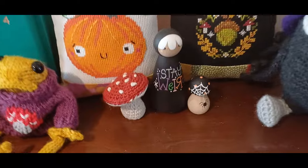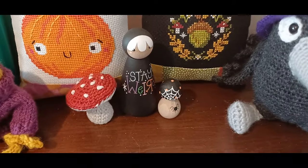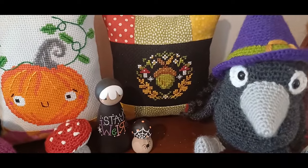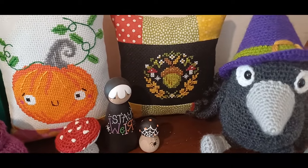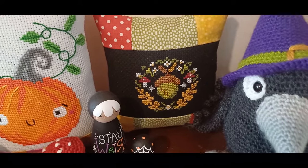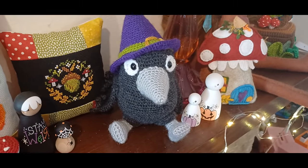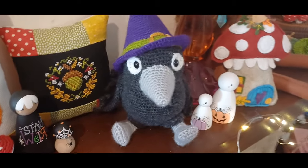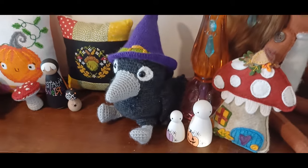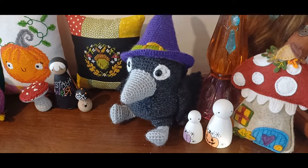Another toadstool, some more Peggys — 'stay weird,' quite apt for this family! A little toadstool with a spider. Then there's this cross stitch — a little autumn acorn from Mama Witch cross stitch, again on 14 count Aida but black Aida this time, with a little bit of patchwork to make it into a cushion. Then we've got Heckle the Crow — I don't think he was finished when I last showed you. He is a pattern from Sarah D Crochet, another free pattern, crocheted using various double knit acrylics from stash.